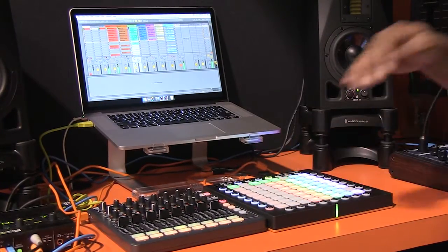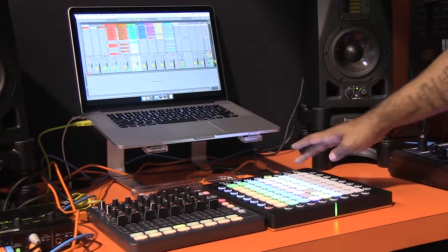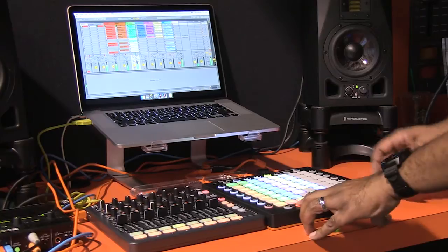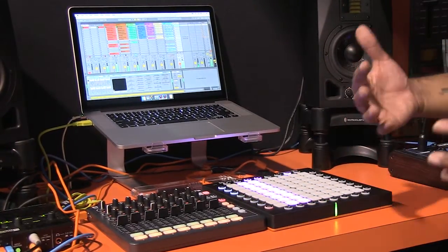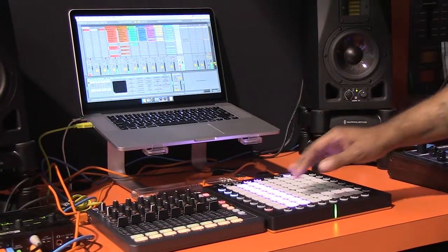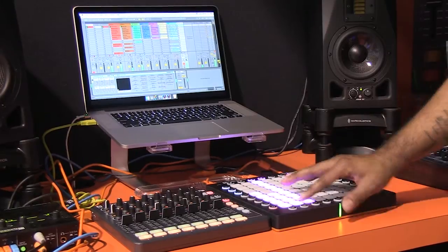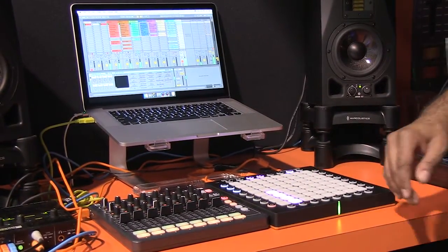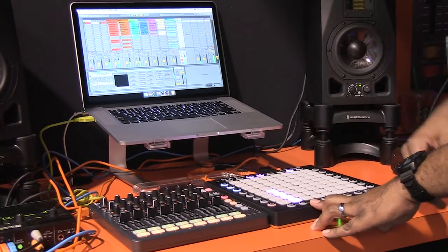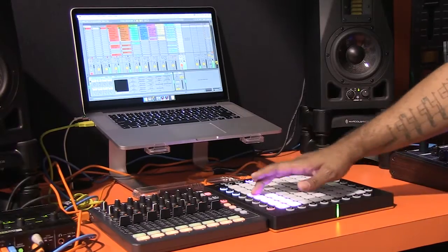I'm going to launch another clip. I have a track over here — if I use Track Select, this track has a device on it called Insta Jungle, a very fun effect to make your audio repeat. I'm going to turn that effect on — this controls the speed. And one thing that's really nice is that all of your faders are velocity sensitive, so not just the notes are velocity sensitive, but actually your faders as well.